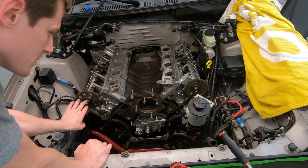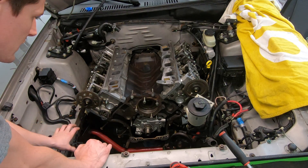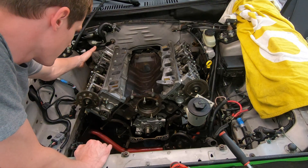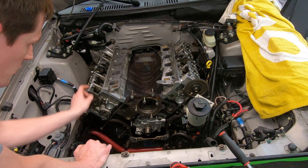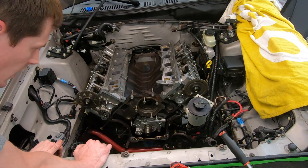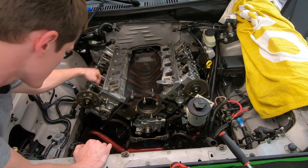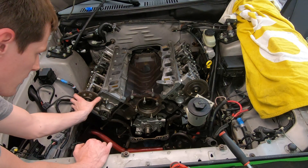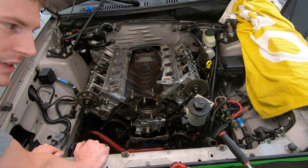I've already got all my chains and everything disassembled, but before you go ahead and disassemble anything you want to do one of two things: either have the cam holding tools, one for each head, or remove all of the cam followers off the cam. The reason being is when you take the timing chains off, if you don't hold the cams or remove the followers so there's no tension on the camshaft, the cams will rotate on their own.